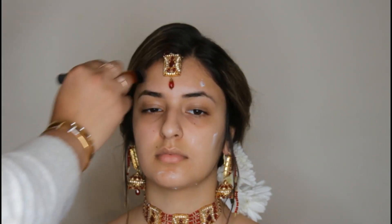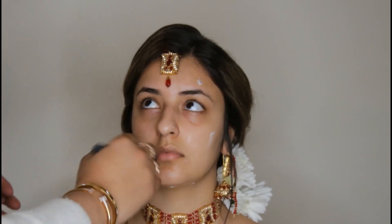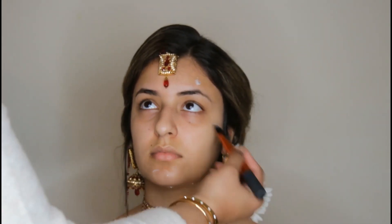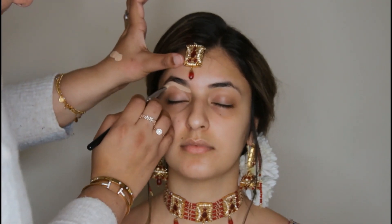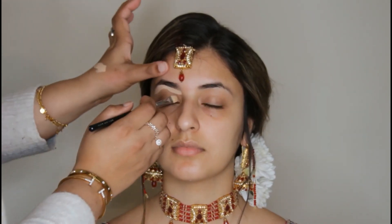First of all, we start bridal makeup by cleaning your skin. I am using micellar water here. Now I am using a very light daily moisturizer. This is the Simple brand, which is very common in the UK. If someone's skin is oily, you should use a light moisturizer so it will not be oily, but if someone has dry skin, you have to use a heavy moisturizer. My model has oily skin, so I have used a simple moisturizer.